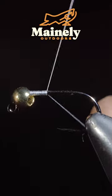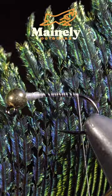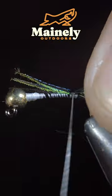We're going to tie up a unique pattern that was inspired by the Prince Nymph. To start, grab a peacock sword. We'll strip off a few feathers and secure them to the back of the fly.